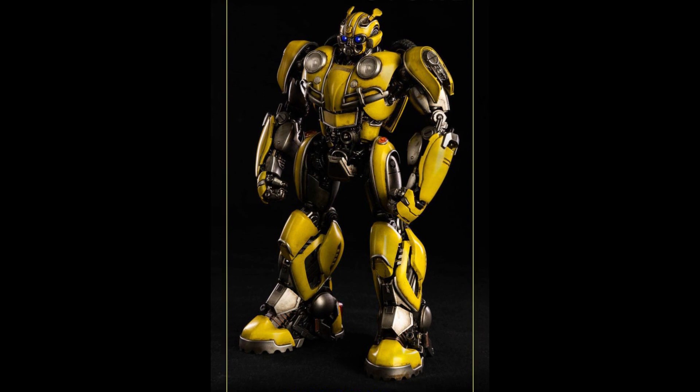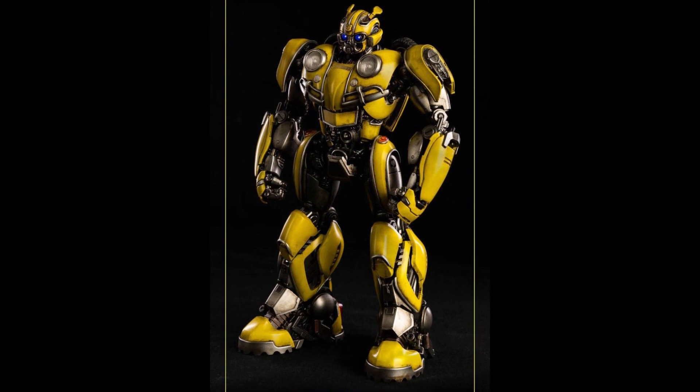They also made a deluxe scale figure of Bumblebee for $179, still under the 3A name. This is 8.26 inches tall and does have alloy — die-cast — in it. These also come with LED lights, plastic, and die-cast features, including detailed sculpt, light-up eyes, and 55 points of articulation, officially licensed. This lower price point because it's a smaller figure — I bet this sold better, not just because it's Bumblebee, but because of the price point.